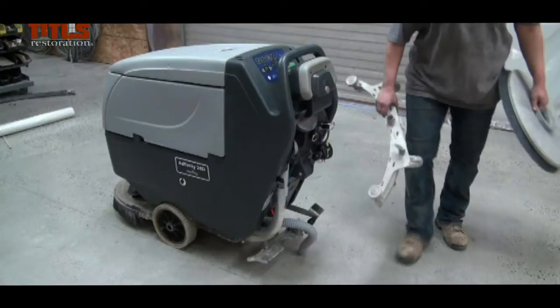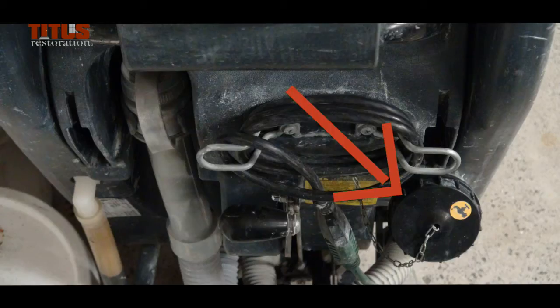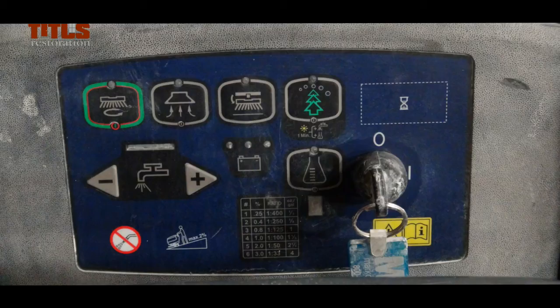The component parts of the Auto Scrubber are the vacuum hose, the squeegee, the spinning brush, the water tank, and the command panel.